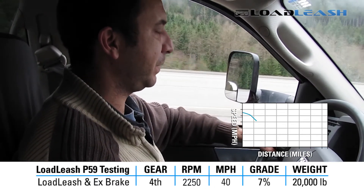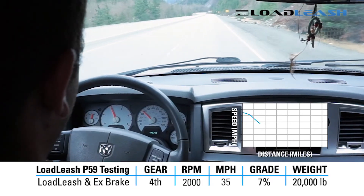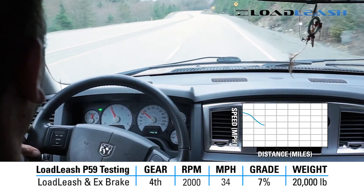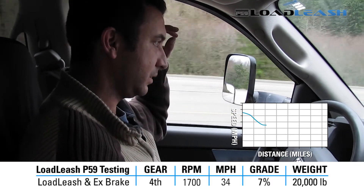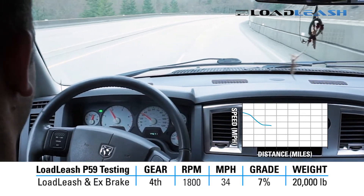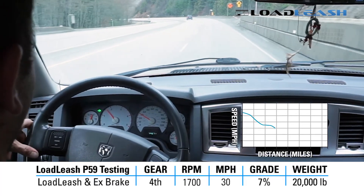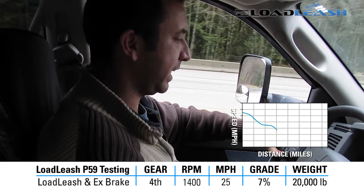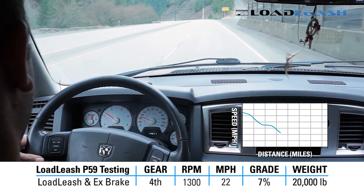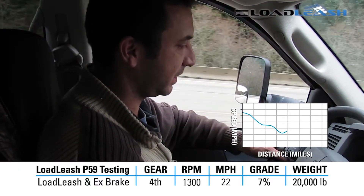Start of test: 35 mile an hour, 2250 RPM. 35 mile an hour, 2000 RPM. Still slowly reducing speed, 33-34 mile an hour. RPM is definitely low, at 1700-1800 RPM. We're at 30 mile an hour at 1700 RPM. 25 mile an hour at 1400 RPM. RPM reduced to 1300. Reduced as low as about 22 mile an hour. Now we're starting to go downhill — some more, a little steeper. Increased to 25.